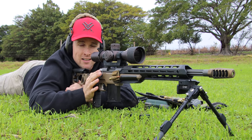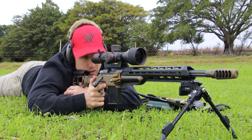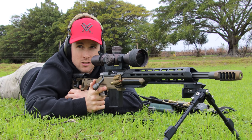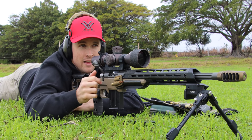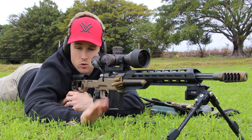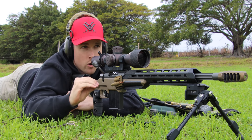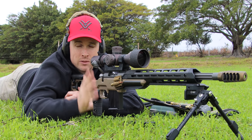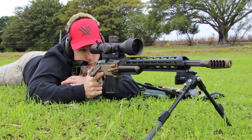I've got my scope cranked up all the way to 27 power — you really don't need that much. Everything needs to be absolutely rock solid here because if you're doing bad things with your trigger or any funny business, you're going to see the results downrange. You also want to pick a day when there's not a lot of wind, although wind shouldn't really worry you too much since we're trying to get speed — but it might throw you around on a small target.